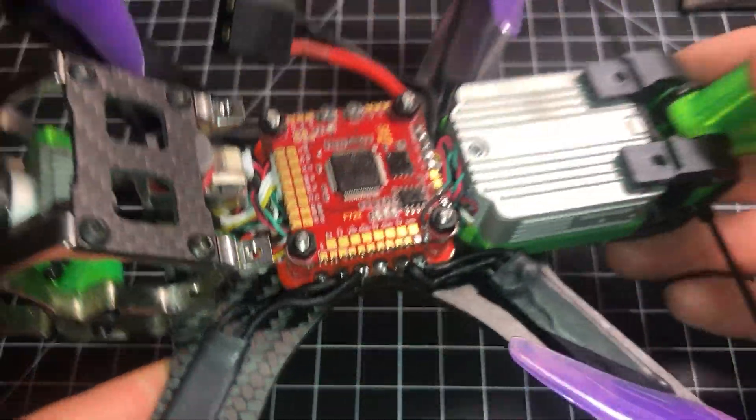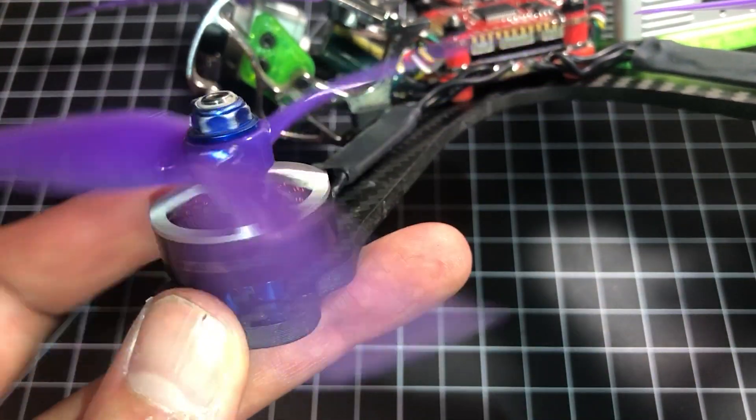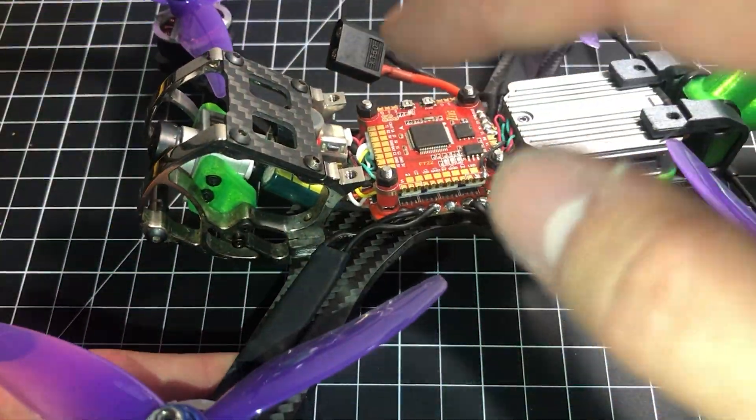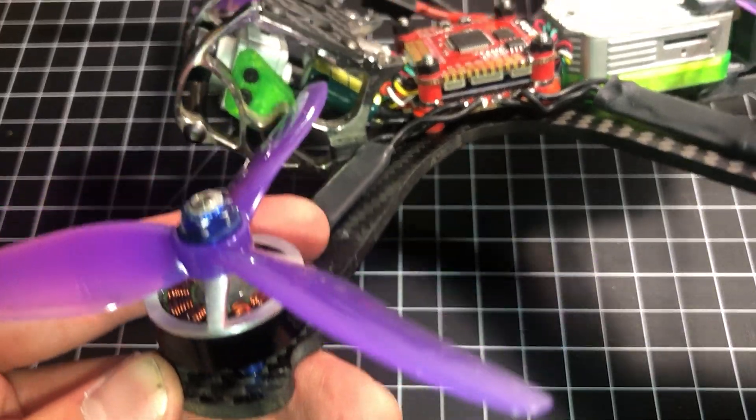I'm running a 4-cell build with Race Day Quads Badass motors — that's literally the name of them, RDQ Badass. This was a budget build. I wanted to get this up and running on a budget, so I used old motors.